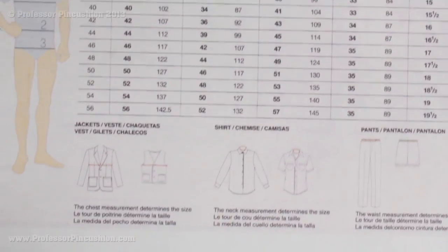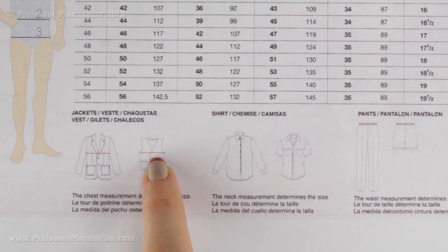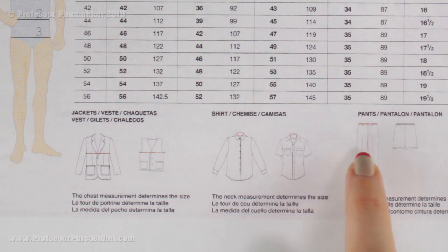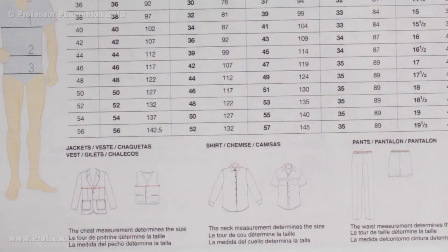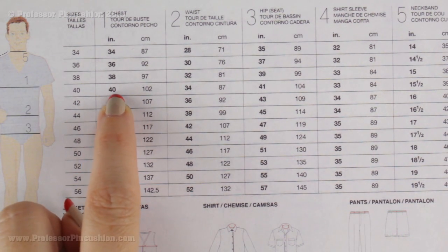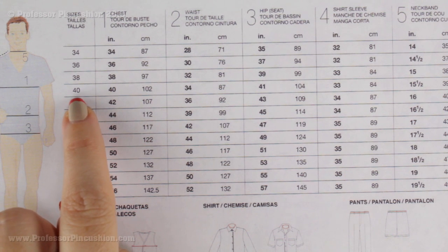There's a cheat sheet at the bottom of the men's chart: for a jacket or vest, use your chest measurement; for a shirt, use the neck measurement; for pants or shorts, focus on the waist measurement. So for example, if I'm making a vest and the man's chest is 40, I would use size 40 for the pattern. And if you pick up a men's style pattern, don't forget to check the measurement chart on the pattern envelope as well.